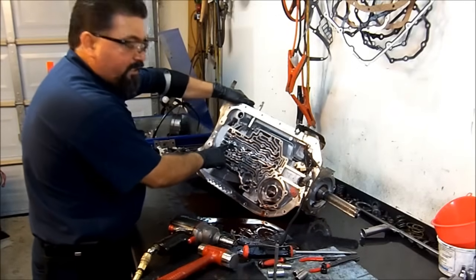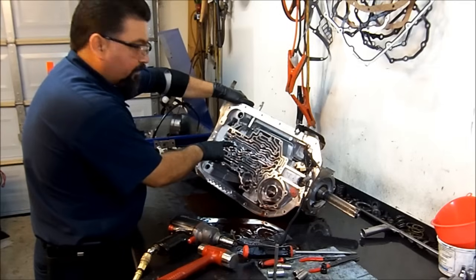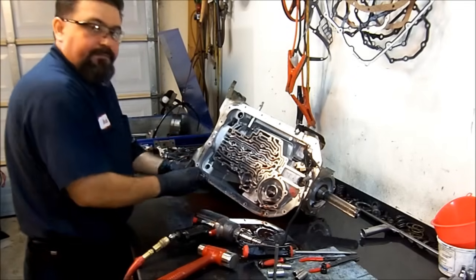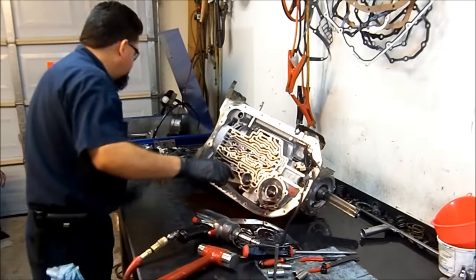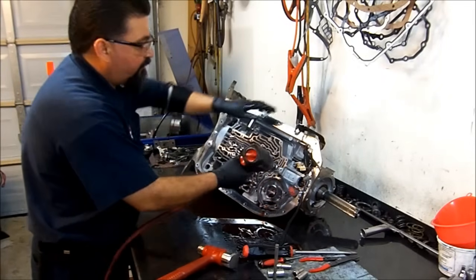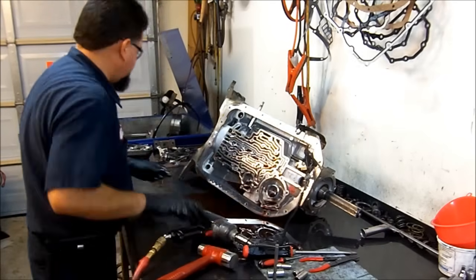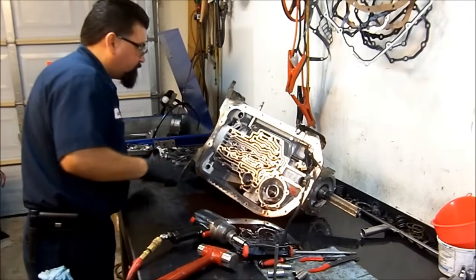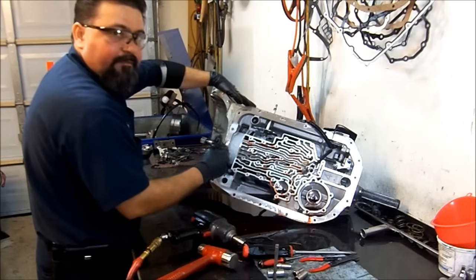Now we're going to remove a Torx 40 feed bolt — it has a hole in the center that feeds fluid to the overdrive piston housing to apply the overdrive clutches. You can see it's a see-through feed hole drilled through it. On our center support, we're going to use a three-eighths twelve-point socket — it's also a feed bolt with a hole going through it. Now we are ready to disassemble everything out of the barrel of the case.